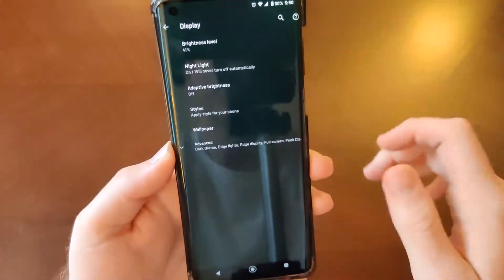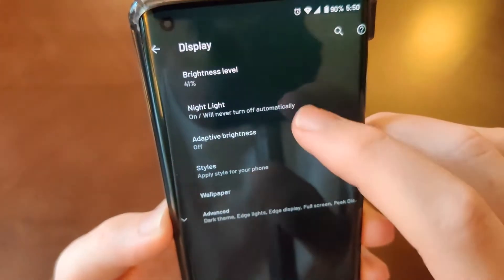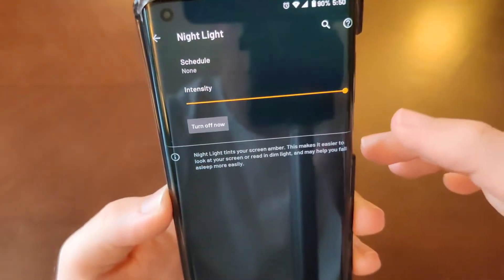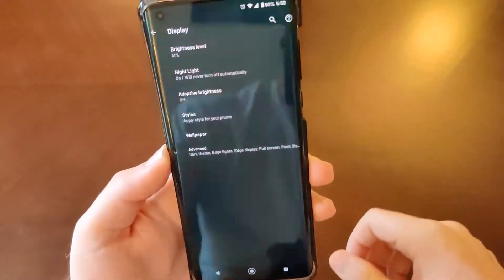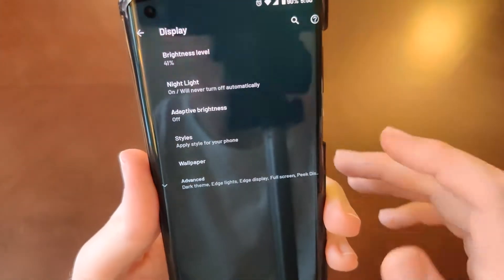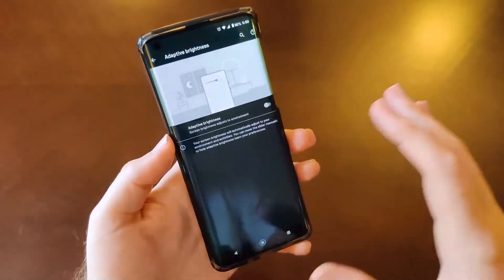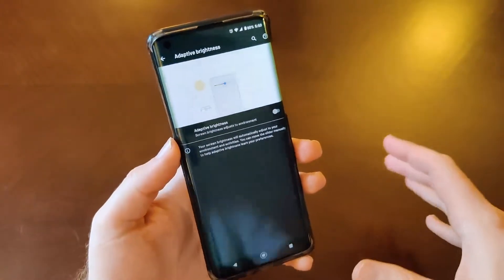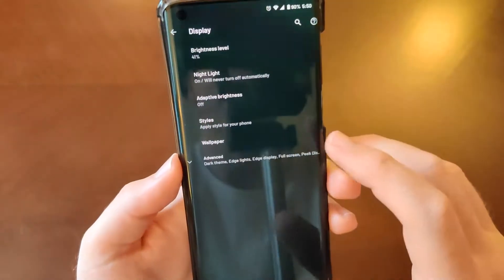If I go to display, I've got night light — you might want to leave that on all the time. I do leave mine on all the time because it gives the screen a little bit of an extra pop. We also have adaptive brightness. This phone tends to be on the dim side, so you might want to turn adaptive brightness on.